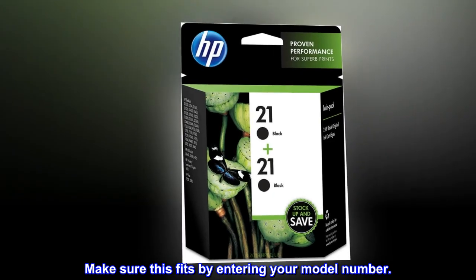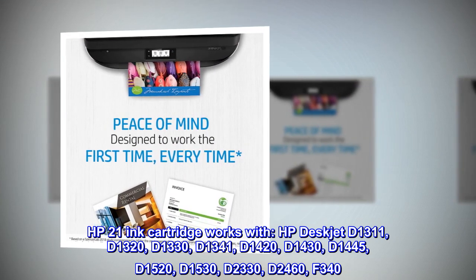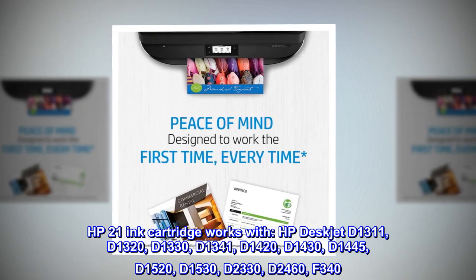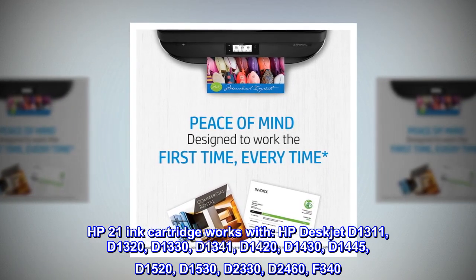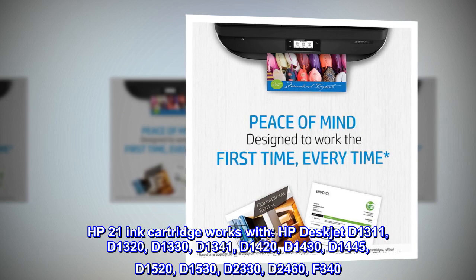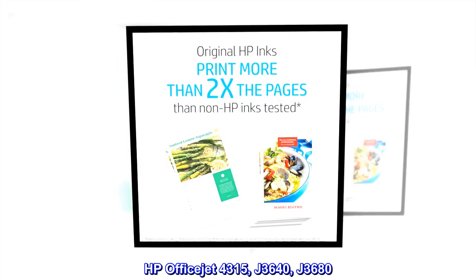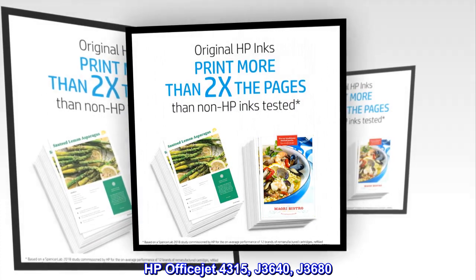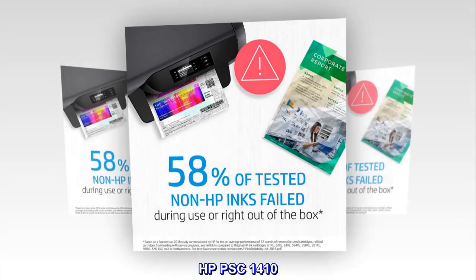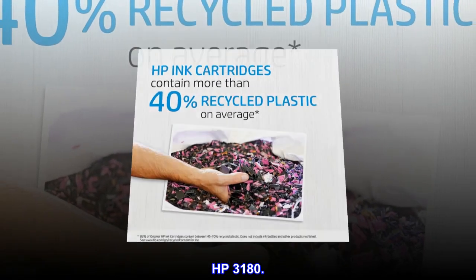Make sure this fits by entering your model number. HP 21 ink cartridge works with HP DeskJet D1311, D1320, D1330, D1341, D1420, D1430, D1445, D1520, D1530, D2330, D2460, F340; HP OfficeJet 4315, J3640, J3680; HP PSC 1410; HP PSC 3180.